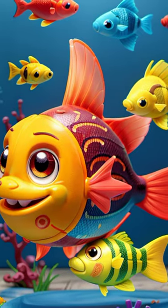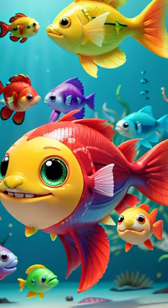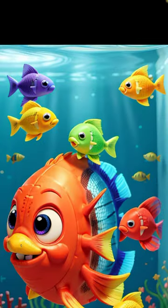So, these fish figure toys are super cool because they're fun, educational, and can make your room feel like the deep blue sea. It's like having a mini ocean adventure right at your fingertips.